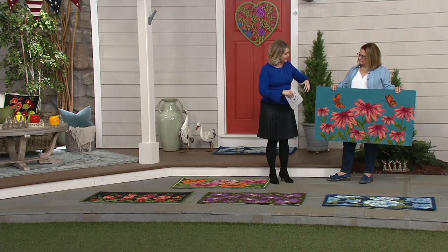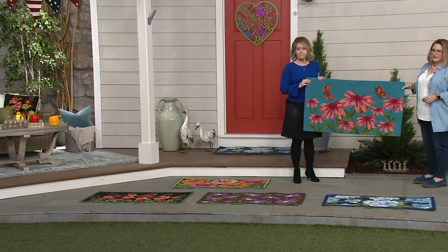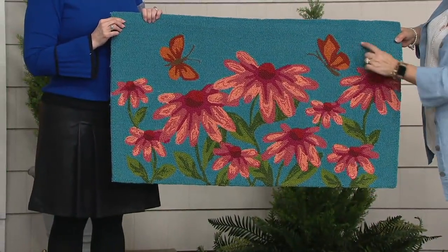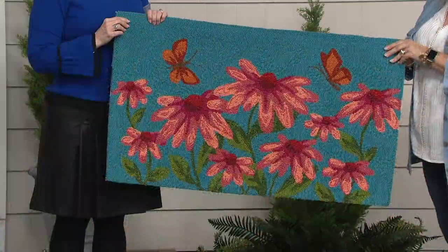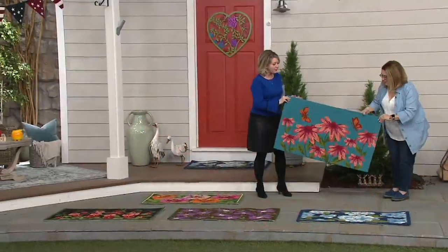I'll have you tell us what the design is. They are long — nice and long. So here we have our coneflower in beautiful colors: pinks and deep pinks with a background of turquoise. This one has the butterfly, so if you're thinking of the butterfly wall art, this one would go really well with that.